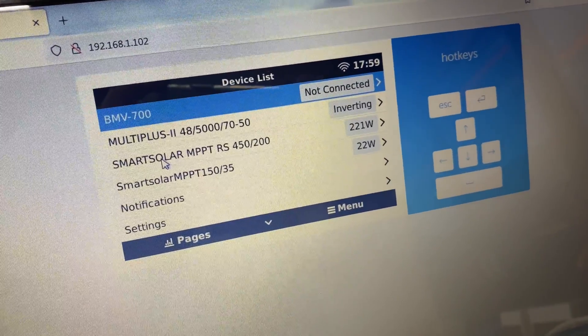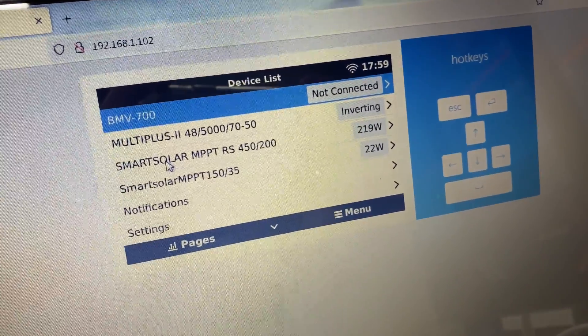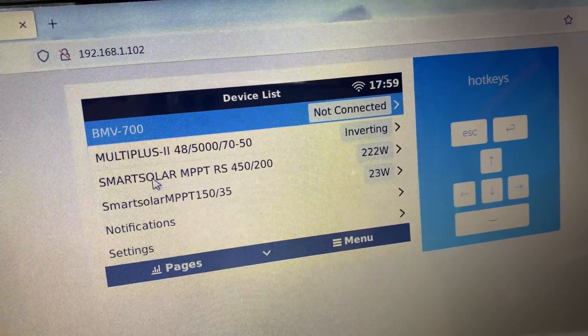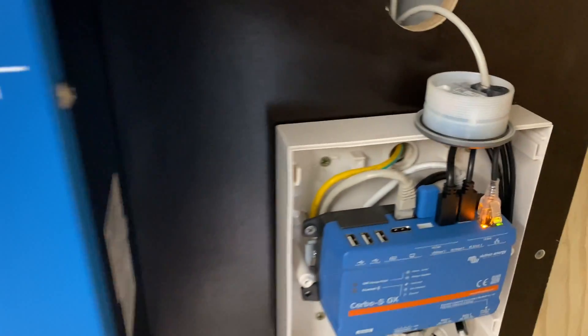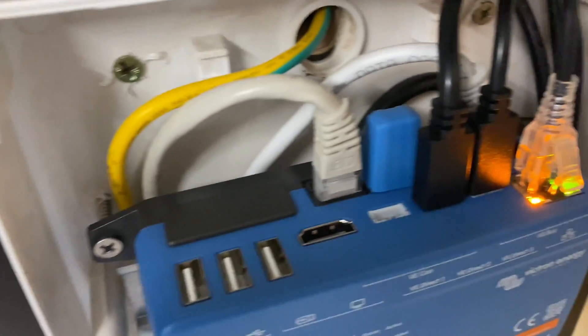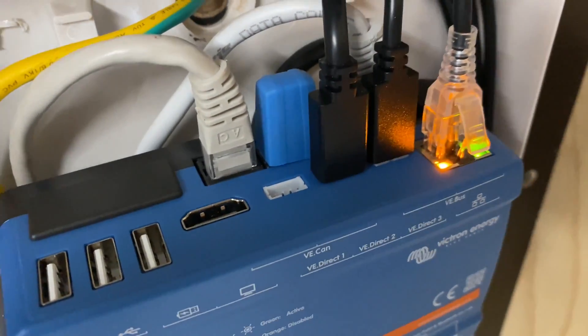We have the remote console and we have the BMV 700, but it's not connected. So I'll put that cable in place there and connect the unit.